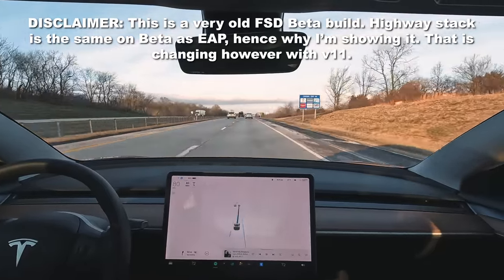Enhanced Autopilot also includes auto park, summon, and smart summon — though I won't discuss those in detail. If you have a new 2023, your car can't even do these yet because it doesn't have ultrasonic sensors. Tesla says these features are going to be restored in an upcoming software update, but it's been months with no word from them.